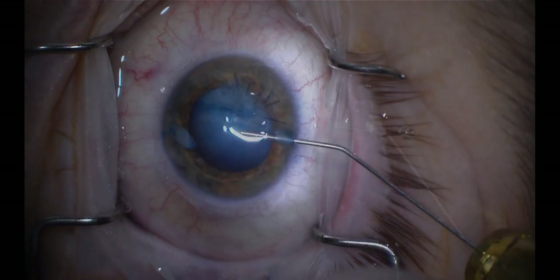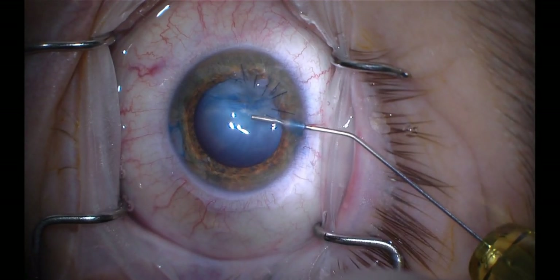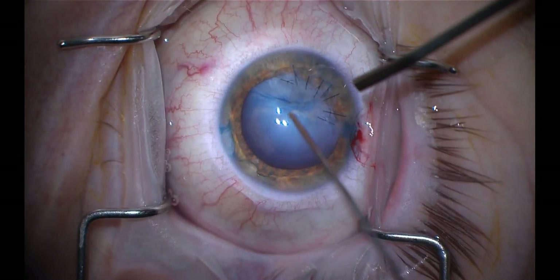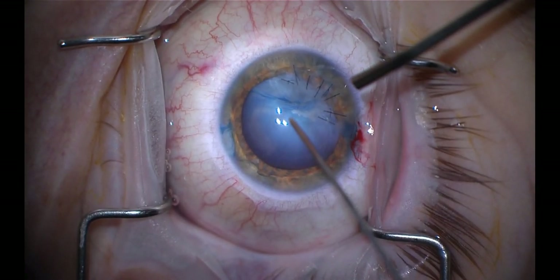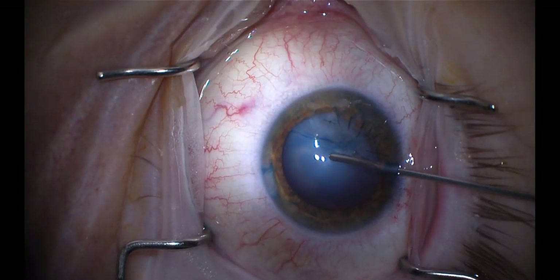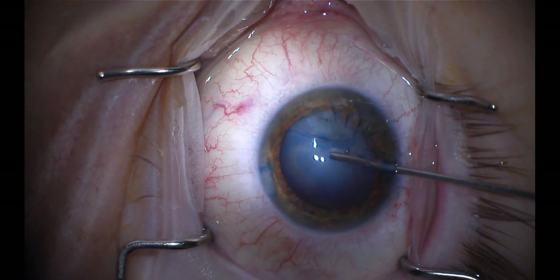Here is an underappreciated step, which is to simply examine the anterior capsule and try to come up with a game plan. Here we can see that there are at least two areas of violation. One option would be to try to incorporate this defect into your capsulorrhexis, but this is large enough and peripheral enough that I don't think that's a viable possibility.